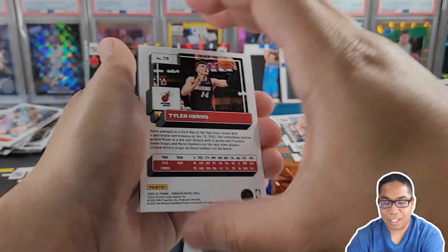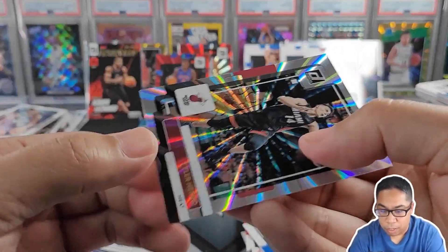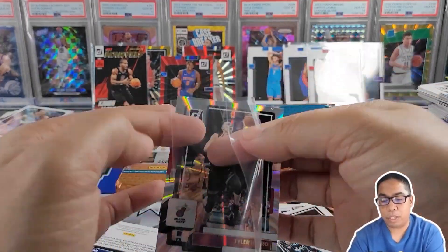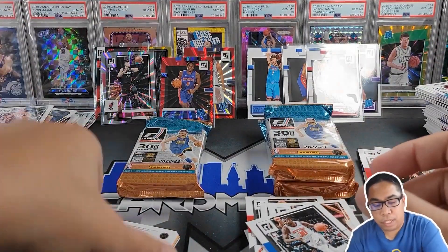Tyler Hero — maybe numbered. Let's take a look. Tyler Hero numbered — out of 149. Definitely loving the laser. Haven't heard too much of Mr. Hero, but there goes our third numbered card of today.